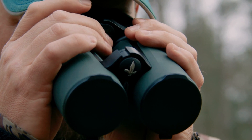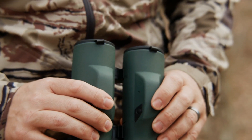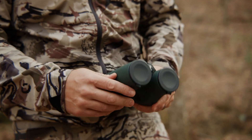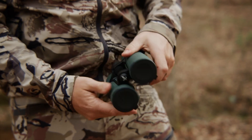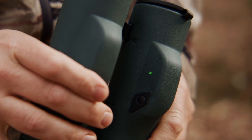Push the measurement button again so that CAL is not blinking and a green blinking light appears next to the mode button. Now, holding the EL Range binoculars at a diagonal position to yourself, start to rotate the binoculars. Keep rotating until the blinking green light turns solid green and then goes off.